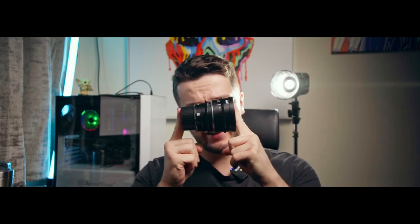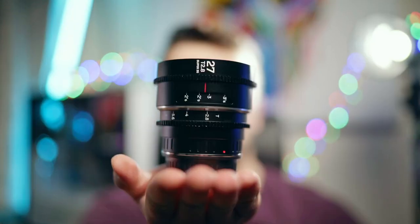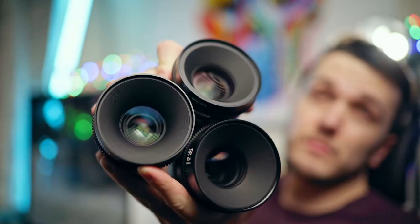Now we're back inside — let's talk about the build quality of these lenses. They are teeny tiny little things, which is fantastic for an anamorphic lens. These have an all-metal and obviously glass construction. Even the lens cap is made of metal, which I really appreciate. It's a very sturdy build. It has a T-stop range of 2.4 all the way to 16.